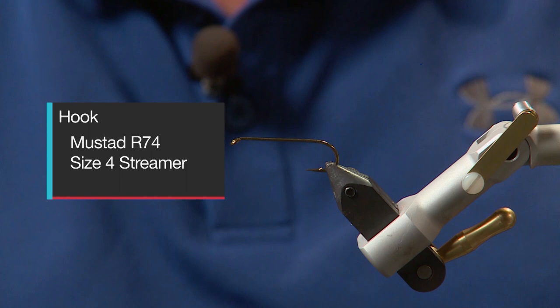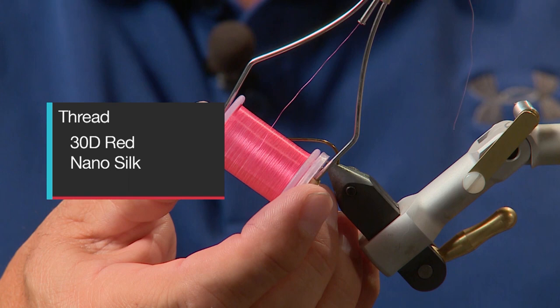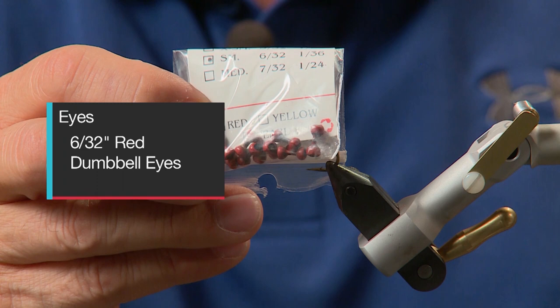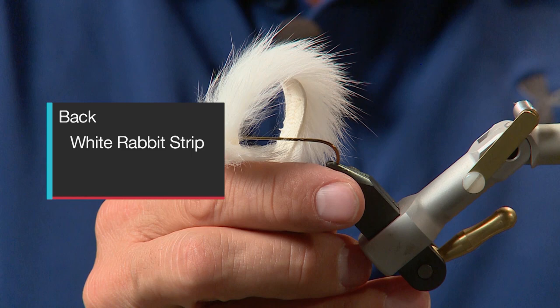We'll tie the fly on a Mustad R74 size 4 streamer hook. We'll use some 30D red nano silk for the thread, some small 6/32nd inch red dumbbell eyes, some white rabbit strip for the tail, some Cahill cream marabou for the body, some white rabbit strip for the back, some 2003 polar flash as a flash tail highlight, and some white ultra wire for the rib.